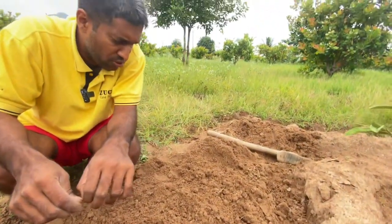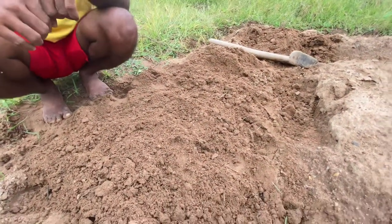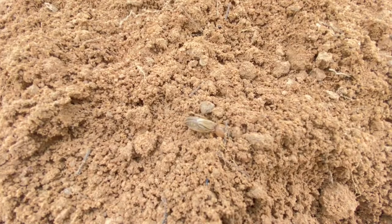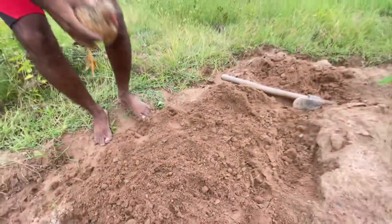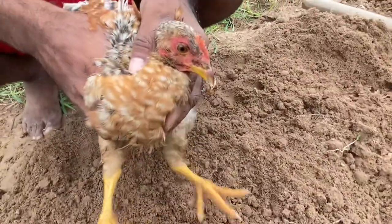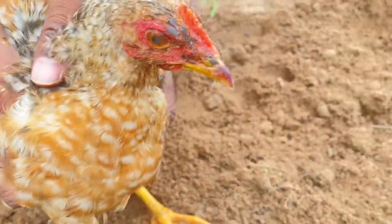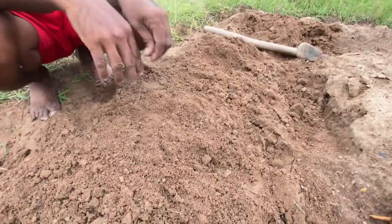Even locally, chickens love to eat these creatures. Let me bring my chicken here to see if it likes them. See — he has caught it! He will not let it go. That is exactly why mole crickets stay under the soil. He just swallowed it — he sensed it was trying to escape and quickly swallowed it.